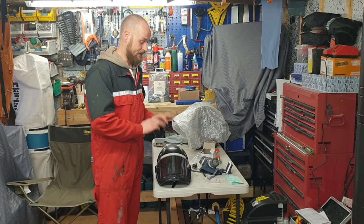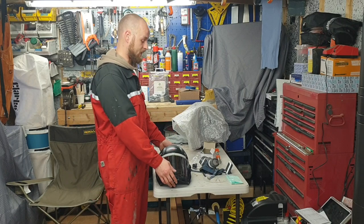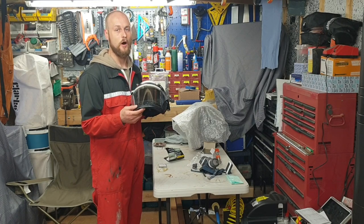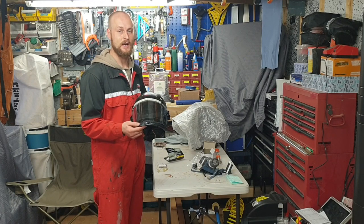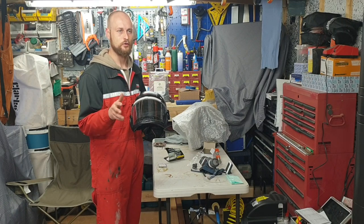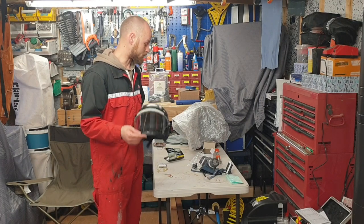I stumbled across the Trend Air Shield Pro. This comes in at — I bought it for £199 off Amazon. You can get it cheaper if you go direct to the Trend website, which I should have done. I think on there they're £175 or £179.